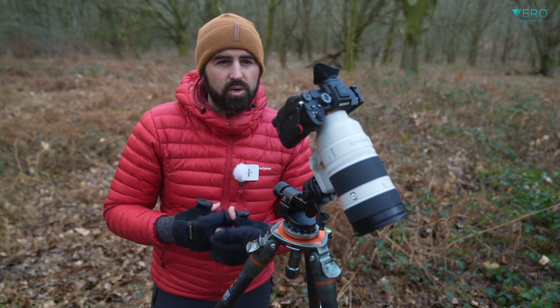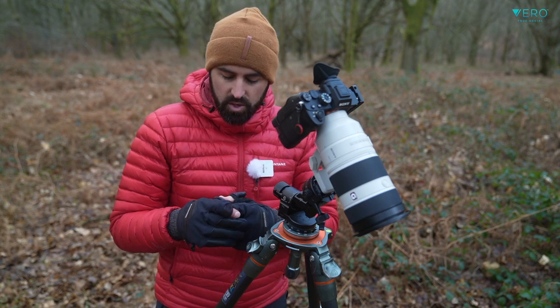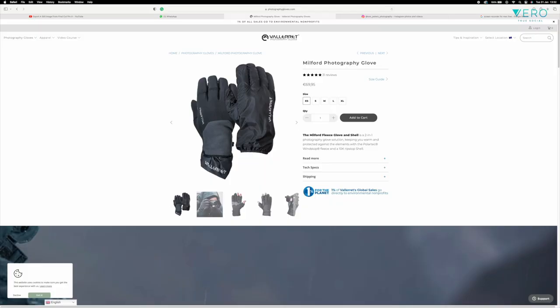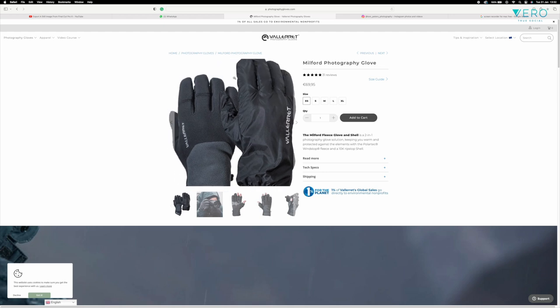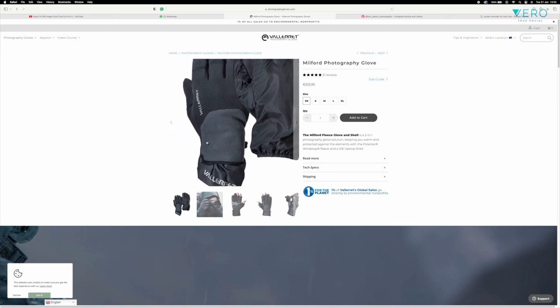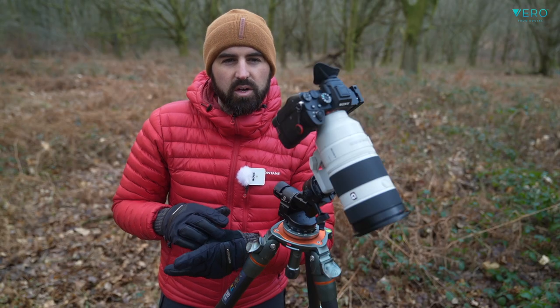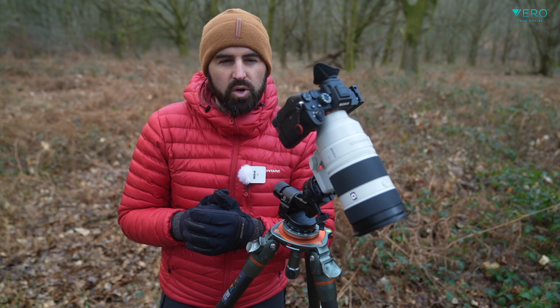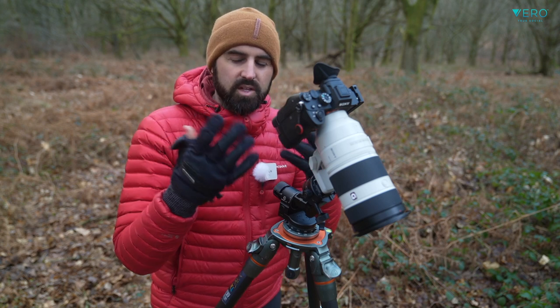But if you are looking for a glove that's more robust for colder temperatures, then maybe a hatchet would be best for you. I also have a pair of Milfords, which are like an inner Merino wool glove with an outer waterproof layer. I use them quite a bit — maybe if it's just slightly warmer and I just want to take that sort of early morning frost off the tips of my fingers, I'll wear them rather than these.